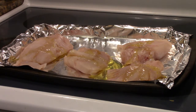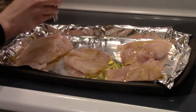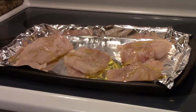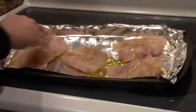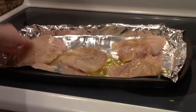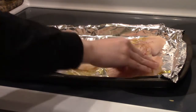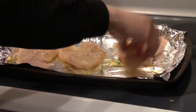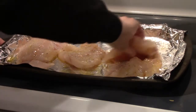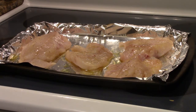We're going to sprinkle a little bit of salt and pepper on each one, and once that's finished we're going to go ahead and rub it into the fish on both sides.